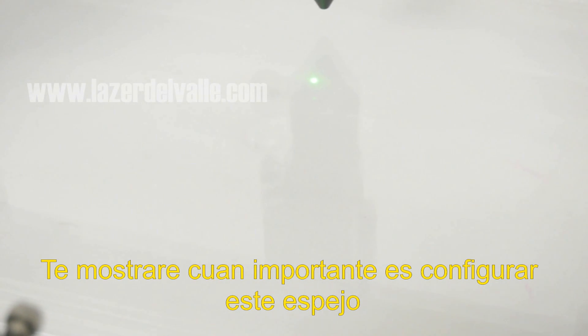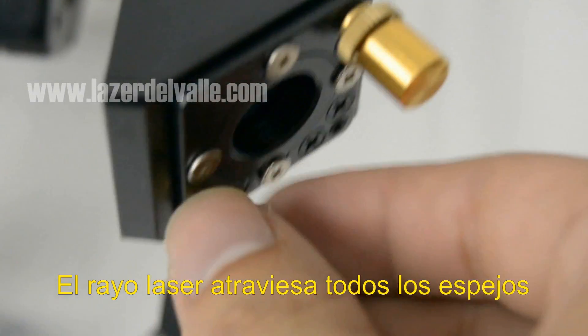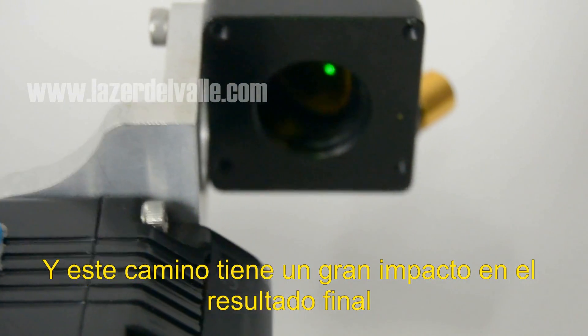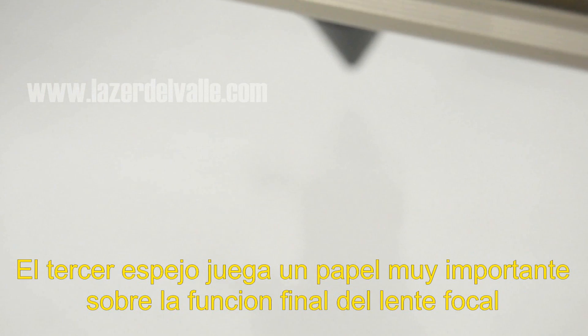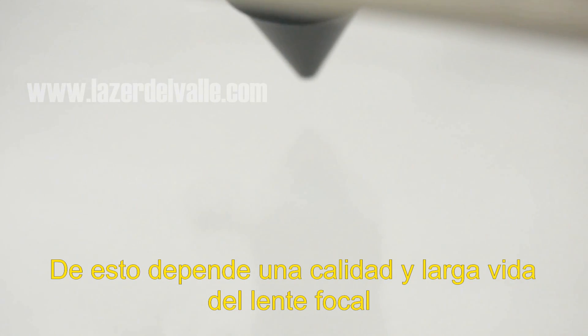Let me show you how important the top alignment of this mirror is. As you can see, the path of the light across all the mirrors has a big impact on the final result. Beyond the light path, the third mirror plays a big role in the lens function — on this depends the quality and also the long life of the lens.